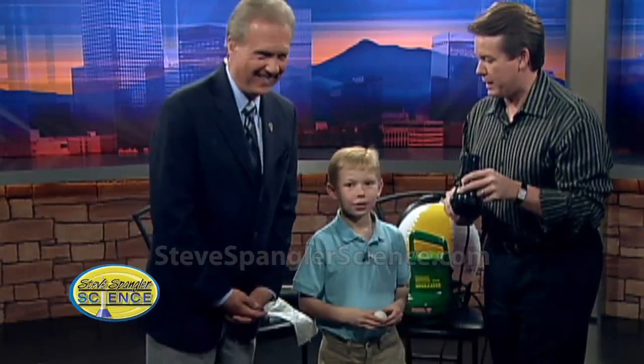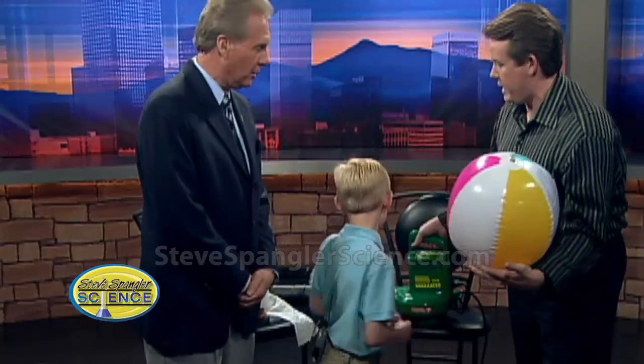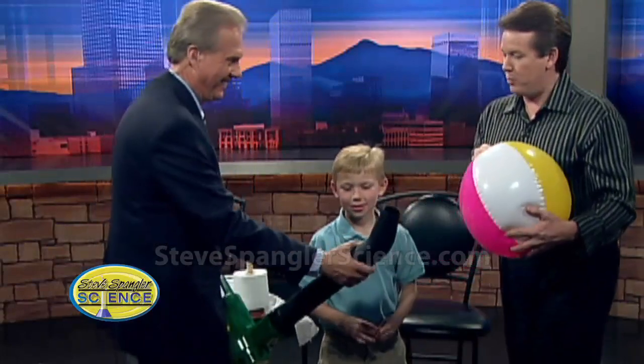What do we have in store for him? Something really, really big. Usually Mr. Cobrick is in danger at this point. So we're going to float this ball right here — a beach ball. You better give Mr. Cobrick the leaf blower — a bigger molecule machine. That's right, bigger molecule machine.